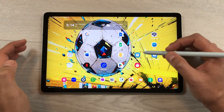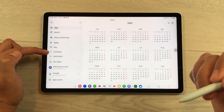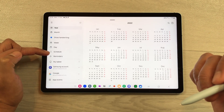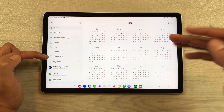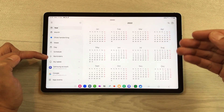The next feature is about the Calendar app. Opening it reveals a new schedule view that provides upcoming events, tasks, and reminders all together. You can also see a new reminder option, allowing you to use reminders inside the calendar without needing the separate reminder app.